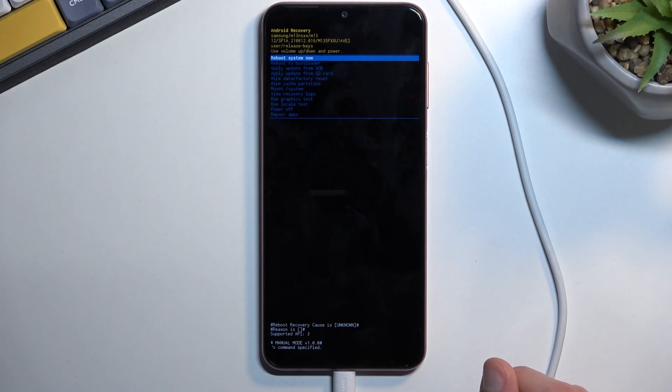With that in mind, we have several options right here: you can go back to Android, reboot the device or boot it to bootloader, apply updates from ADB or SD card, wipe data or cache partition, mount system, view logs, run tests, power off the phone, and repair apps.